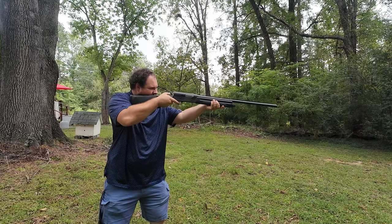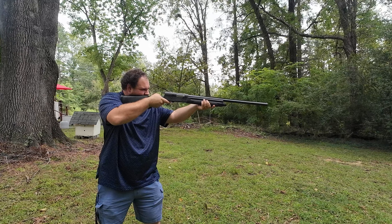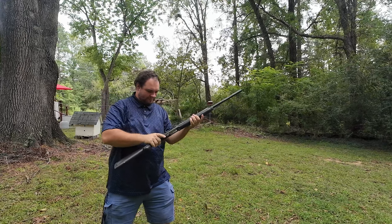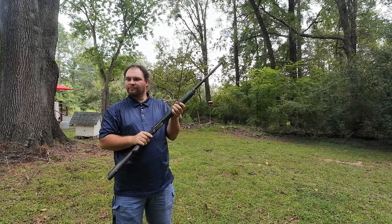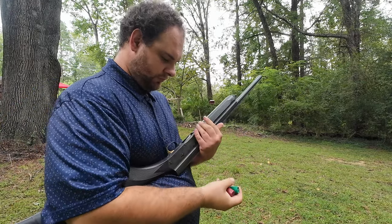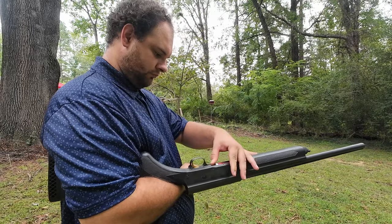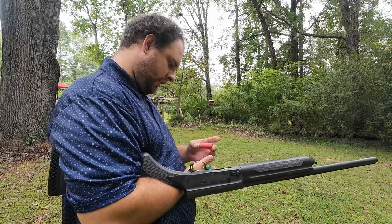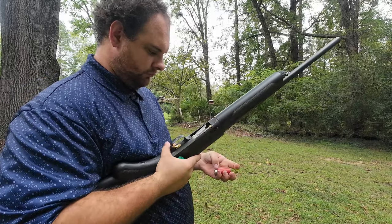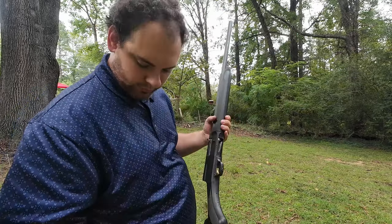All righty. See that? It got way out there, almost to the same old variety. Let's see what we got. This only holds three. Save this one.